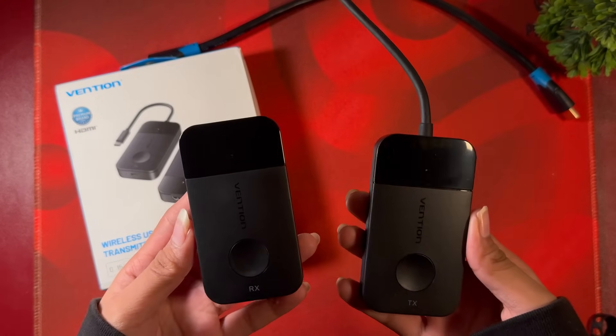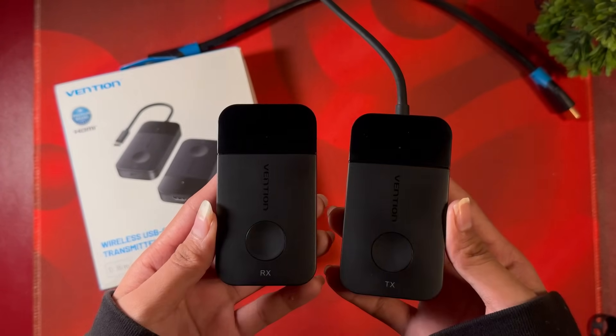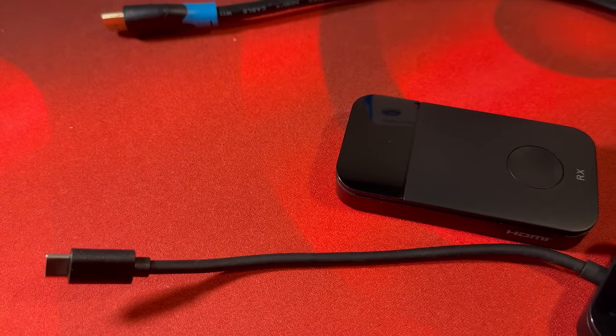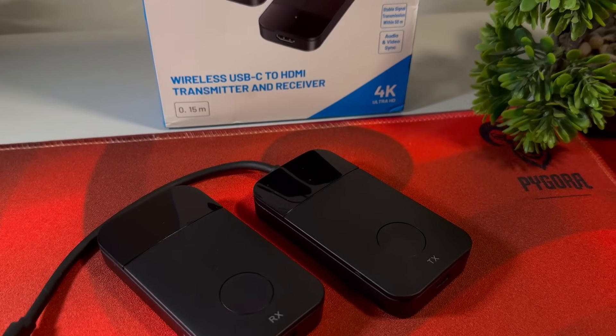Vengeance sent over their wireless HDMI for us to test and see what limitations we can figure out from this device. Is it a game changer? How does it hold up against screen mirroring? That we will answer in today's video.